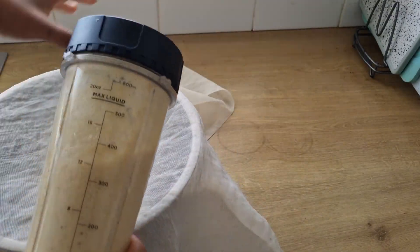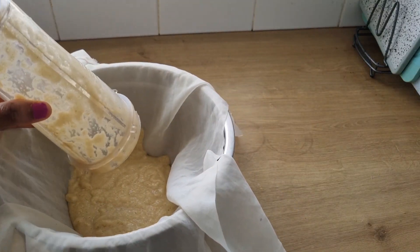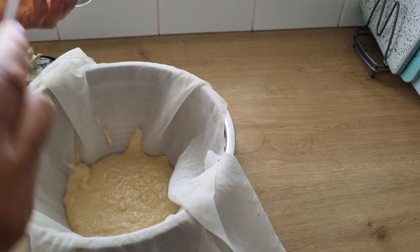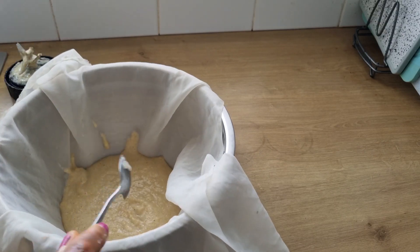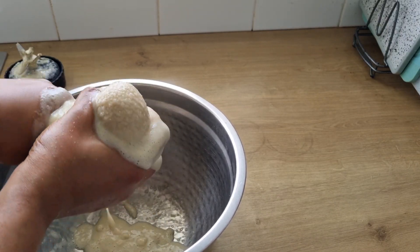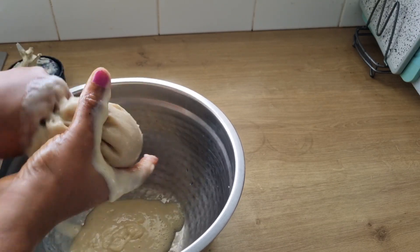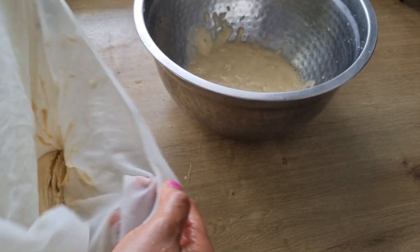When I'm done blending, I will use a chiffon cloth to strain and get the fenugreek gel. I'll be squeezing as hard as I can to get all the fenugreek gel. When I'm done squeezing, this is the residue that I got.